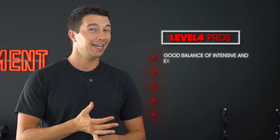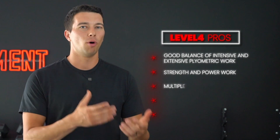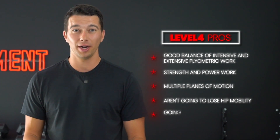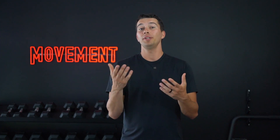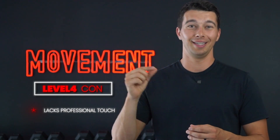Overall, at level four we're at a very solid program, checking all the boxes with a good balance of intensive and extensive plyometric work, strength and power work, and multiple planes of motion. Athletes going through this level of programming aren't going to lose hip mobility just from heavy squatting, and they are going to be better prepared from doing more plyometrics than just box jumps. The only con at this level is that it lacks the professional touch we're really going to see in level five.